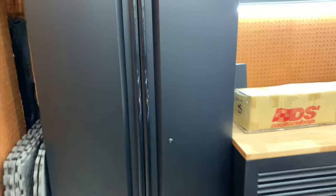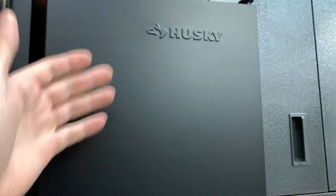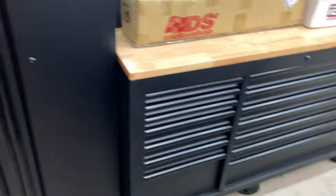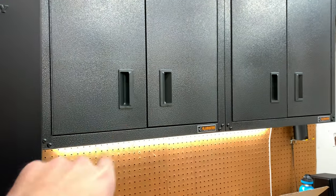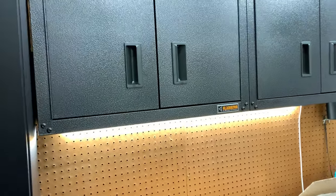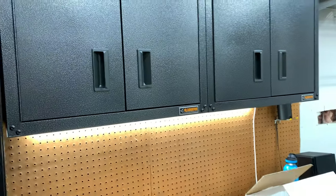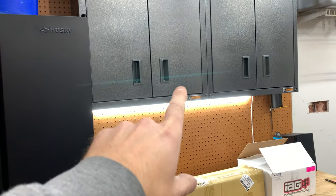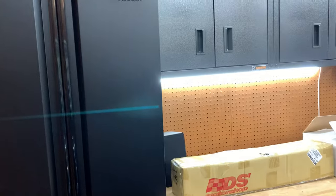I've always wanted a really tall cabinet to kind of house my microfibers and get some stuff off the wall. I picked this up from Home Depot — it's Husky, it matches my toolbox, the same finish, the black with the black handles. The upper cabinets are Gladiator; they're okay, really cheap, like $150-200 bucks each, but they do have Husky ones, so I might upgrade or get ones that match.